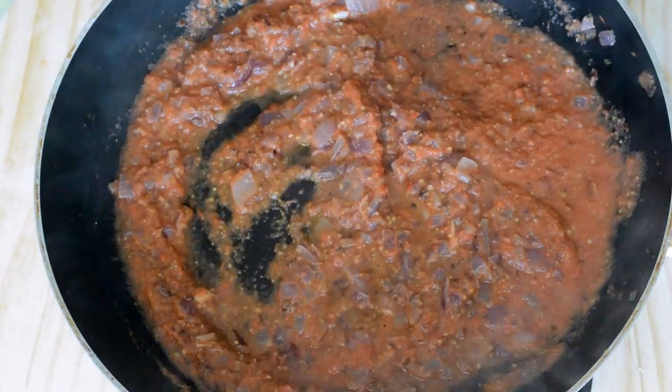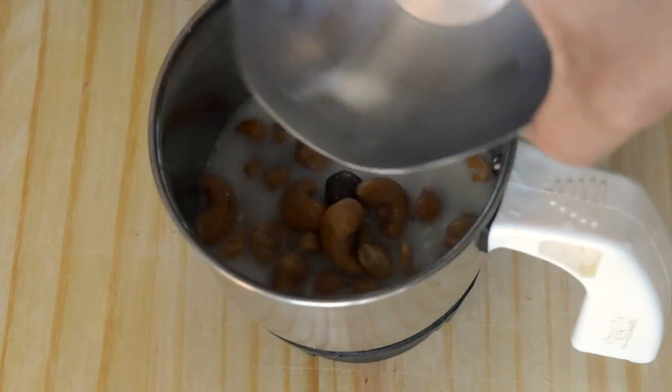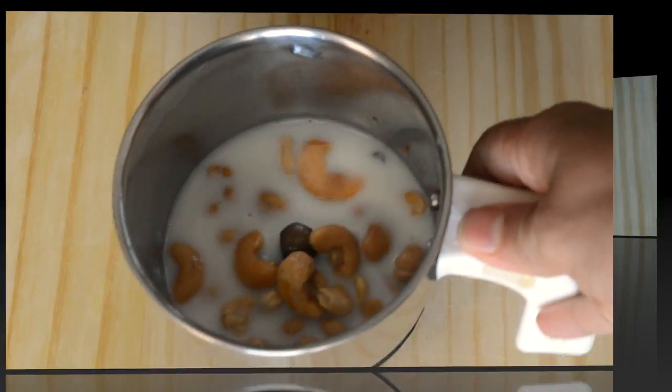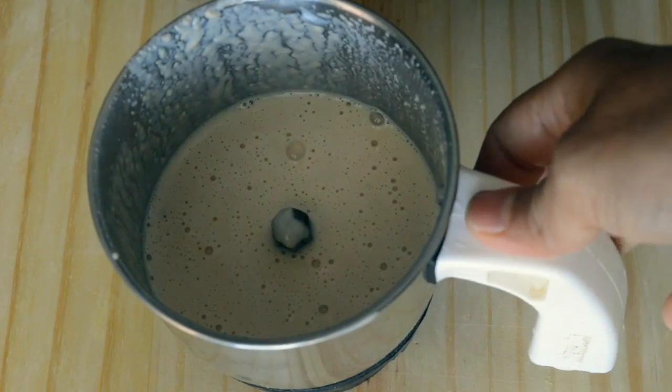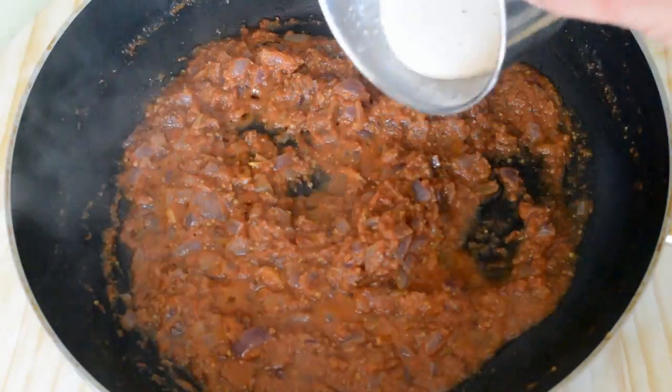Meanwhile, let's grind the cashews. Grind the cashews and milk to a fine paste. Now the cashew paste is ready. This cashew paste not only gives a nice flavor but also gives thickness to the whole masala.